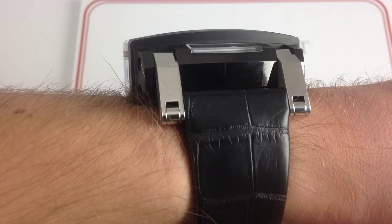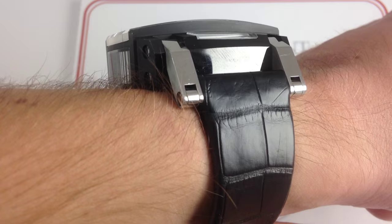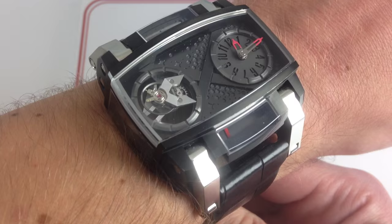You're not going to get a dress cuff up over that. You're probably not even going to be able to slide a space suit over this one. But the bottom line is, if you were looking for discretion, you wouldn't be wearing this watch.